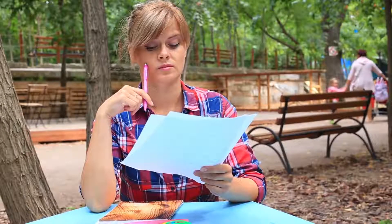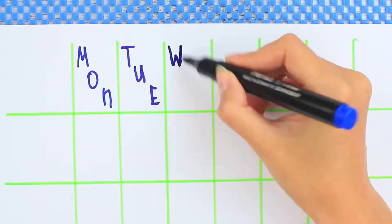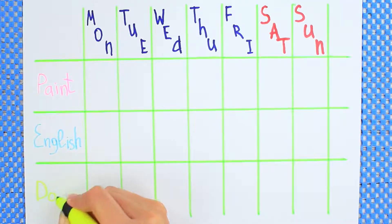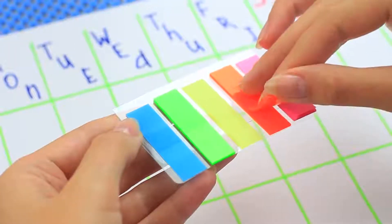Do you attend extra classes and mix up your schedule? Make a DIY calendar. Draw eight columns on an A4 paper sheet, making sure the first one is wider than the others. Make as many lines as how many classes you attend. Write down weekdays in the top line, put your classes into the first column, then attach bright stickers to the intersections of the days and classes and forget about mixing up the stuff.